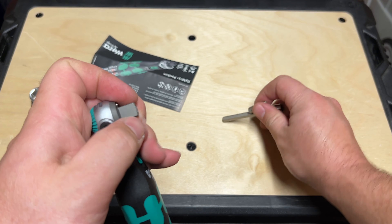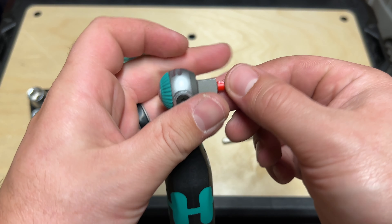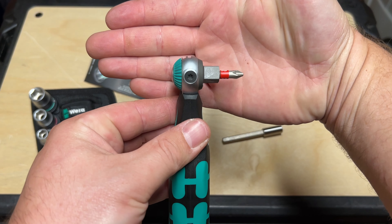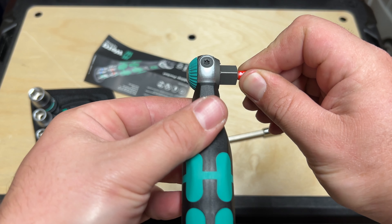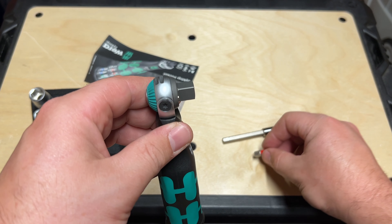Very smooth. Pull that out. This could be really interesting if you had to fit into a really tight space. Look at how small that is — very, very small. You can get into a tight, tight space and get a lot of work done. Very cool. Good magnet there.